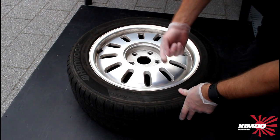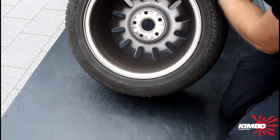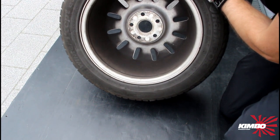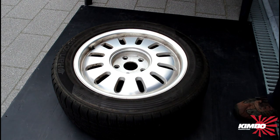This wheel is from use during the winter — you can see it's really dirty inside. First we're gonna clean it with some water.